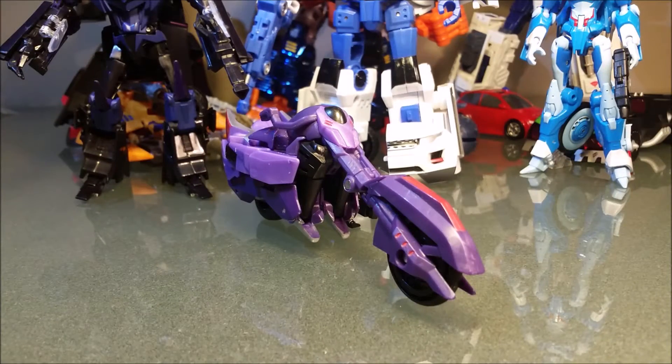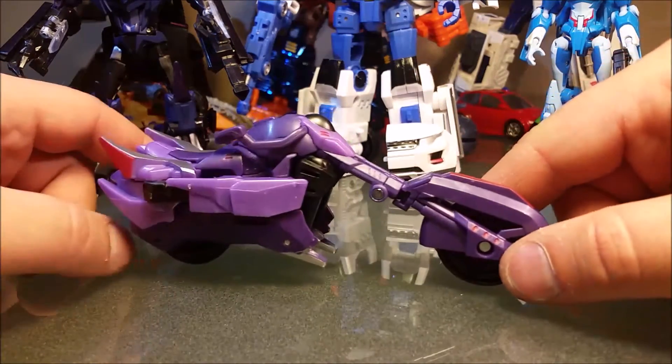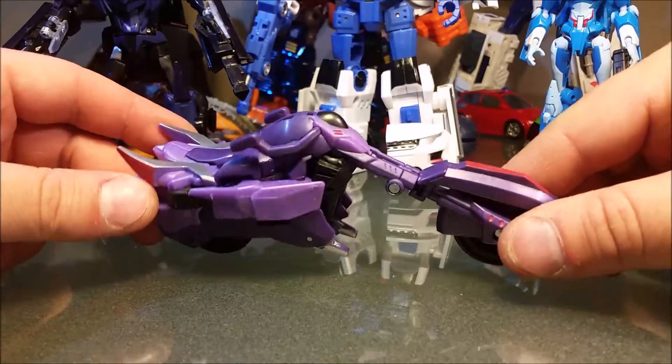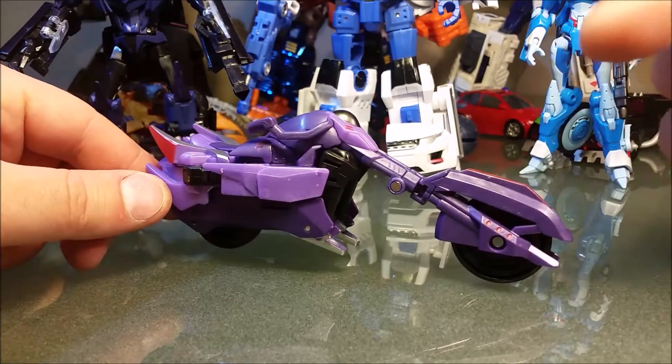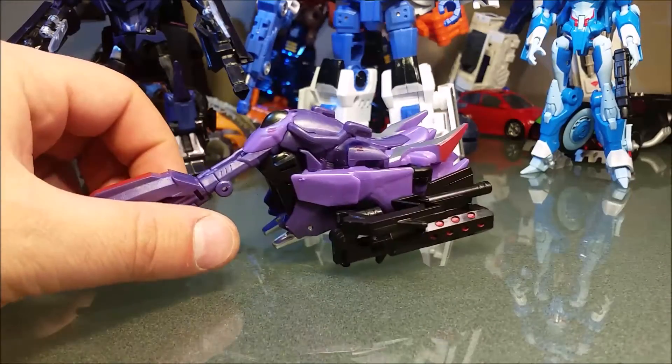Fracture is beautiful. His two tones of purple look fantastic, plus they have that metallic flake inside of them. The paint apps are just done so well. I know there's not a ton, but there's more than you'd usually see in this line. Even the exhaust has little bits of red paint.